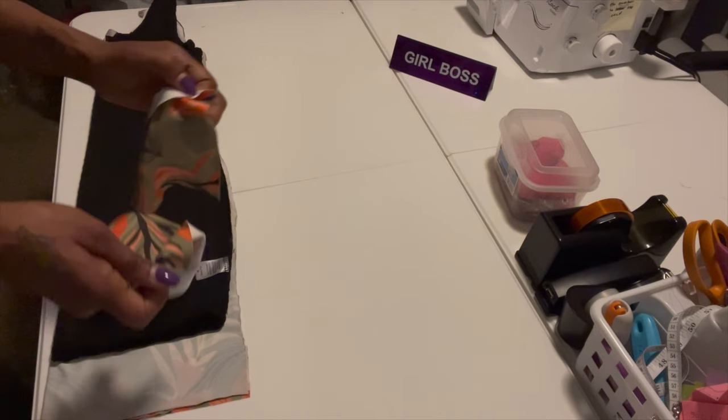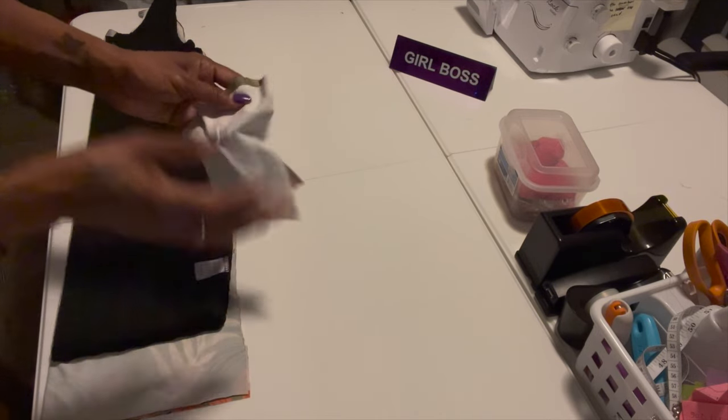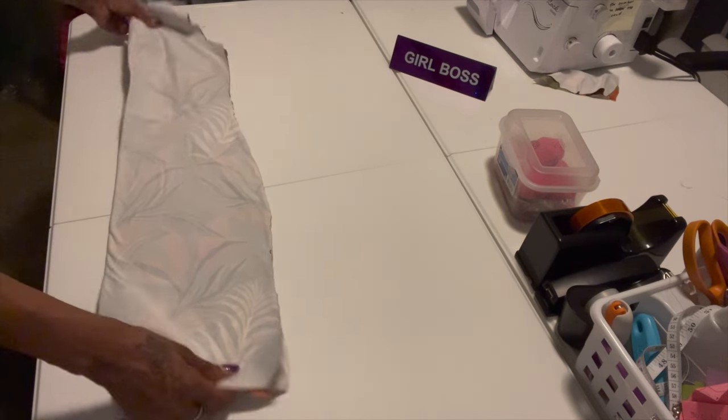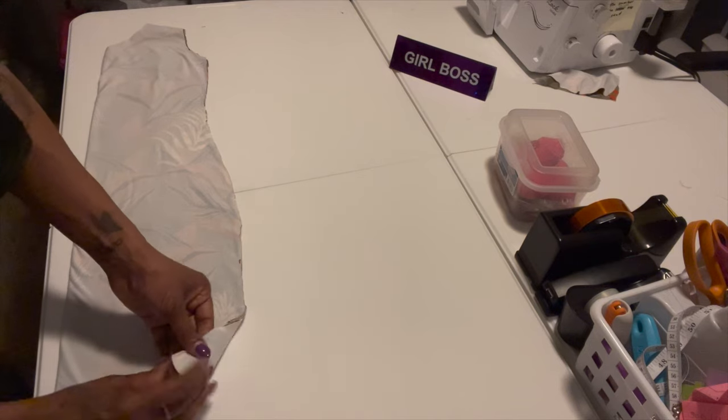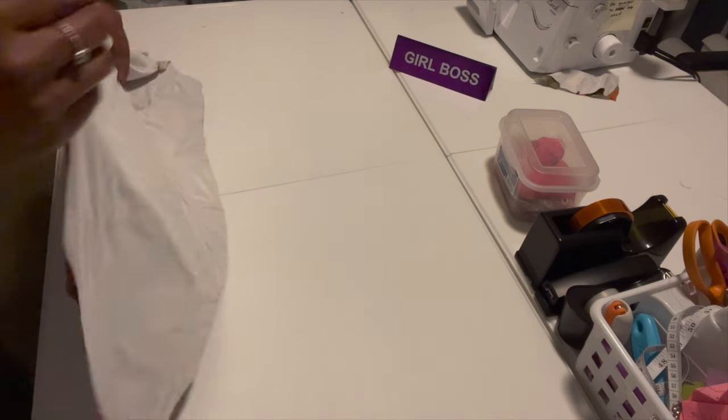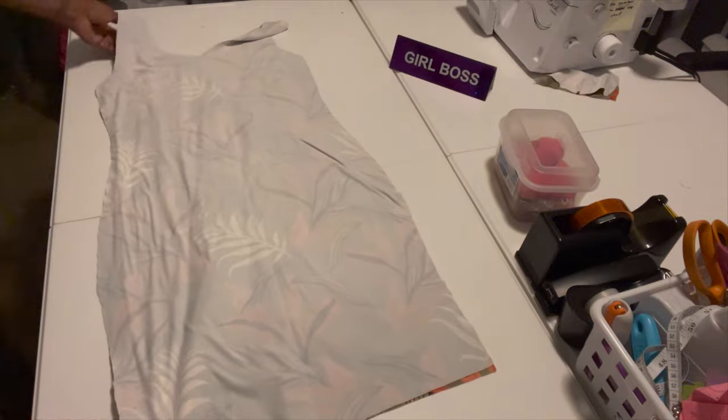I can keep the scraps to test my serger and make sure it's threaded right. Since I folded the fabric twice, I only had to cut my dress one time — and voila, we have the dress!